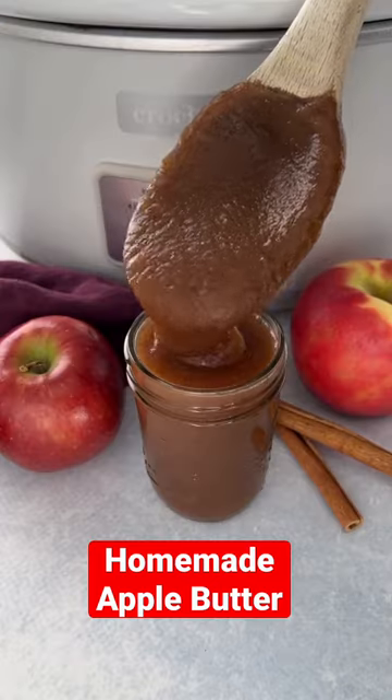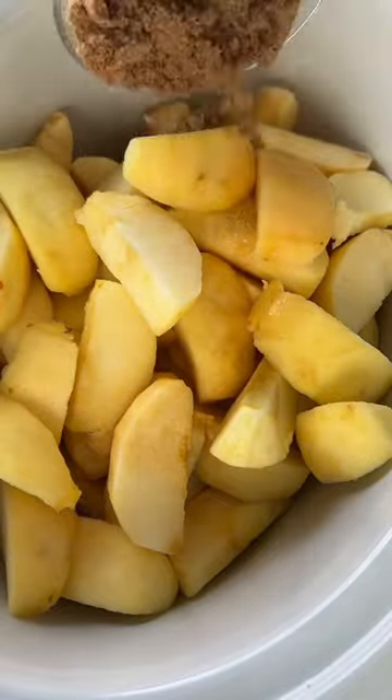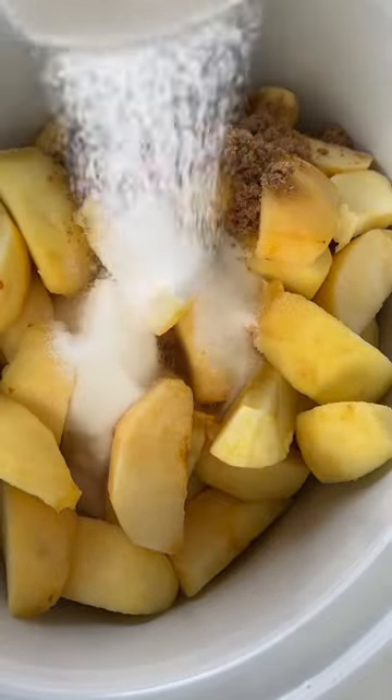Homemade apple butter is a fall staple. It's not made with butter — think of a spread flavored with apples, cinnamon, nutmeg, and cloves.